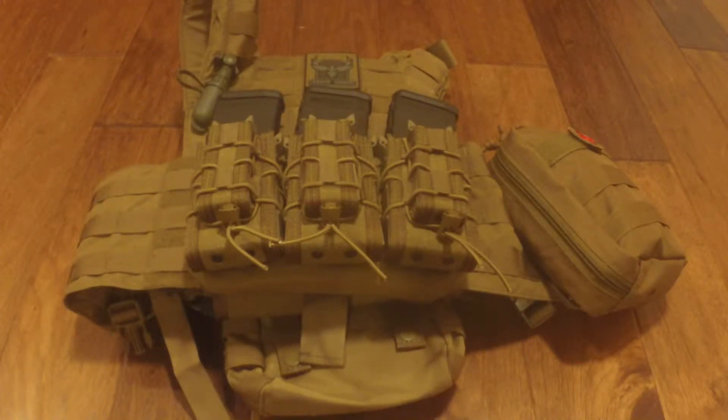Hey everybody, welcome to Prepper Junkie. Today I'm going to go over an update on my body armor and where I am with my setup currently.